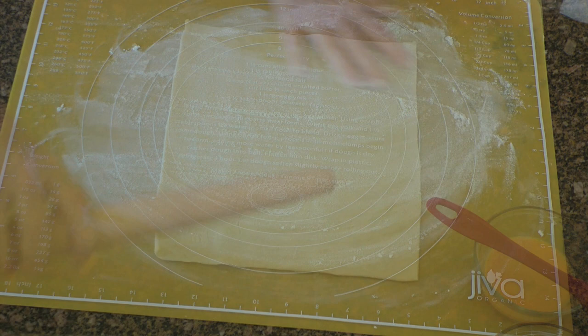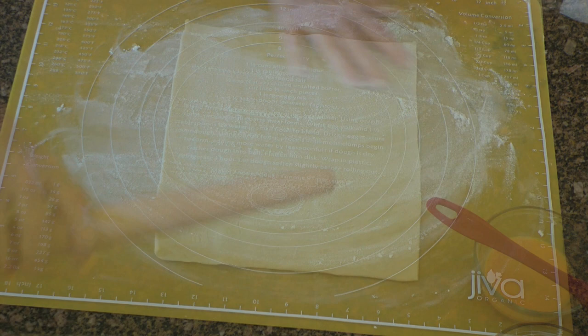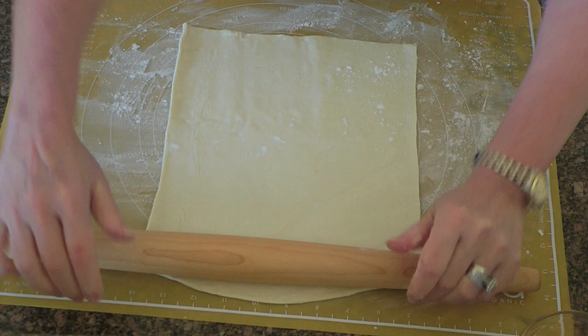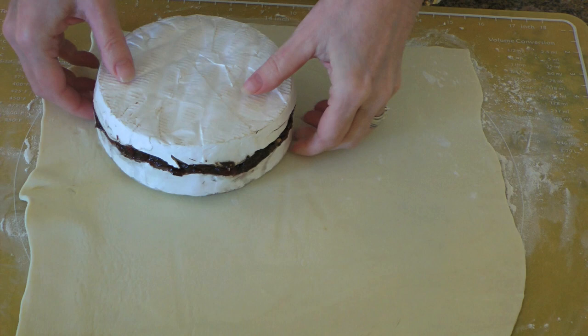Now we'll lightly flour our work surface before placing a large sheet of puff pastry. Because the dough is sticky, we'll also flour our rolling pin. Then we'll roll it out to make it wider so we have enough to cover the cheese wheel and also decorate it.